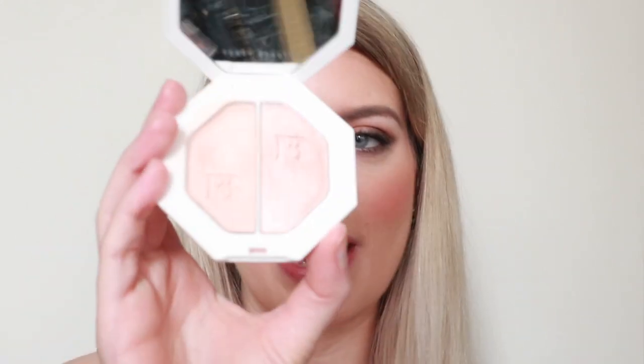The choice of highlight today is going to be the Lightning Dust in Crystal Fire by Fenty Beauty. I really like the pure of this one — it's a very light highlight. It will bring light and attraction because the rest of this look is pretty bronzy and dark.